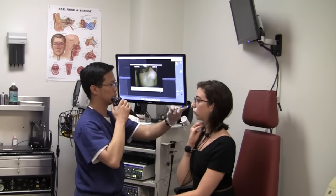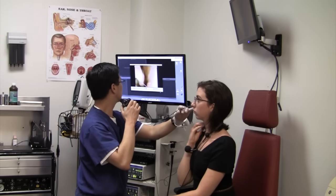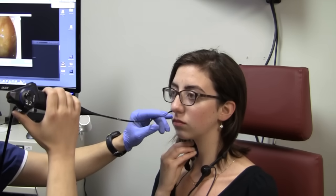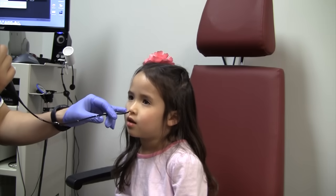After the nose is numbed and decongested with a nasal spray, a flexible endoscope can be threaded through the nose and into the throat in order to visualize the voice box. Both adults as well as kids can easily tolerate this procedure without sedation.